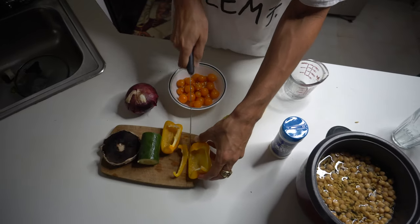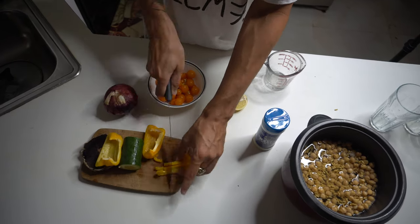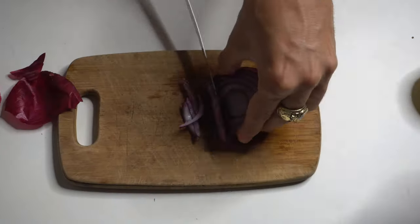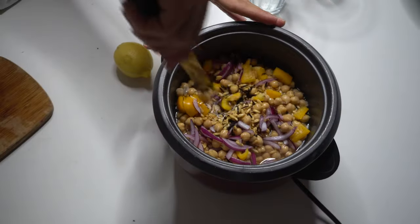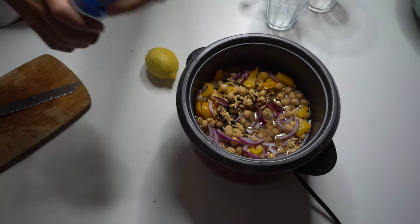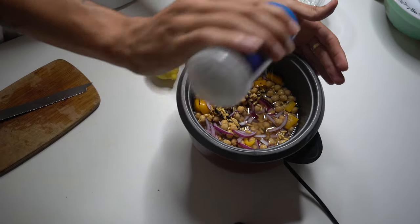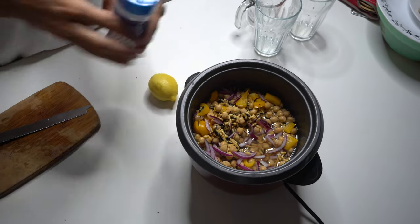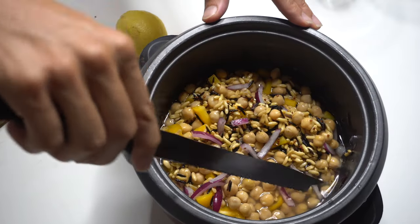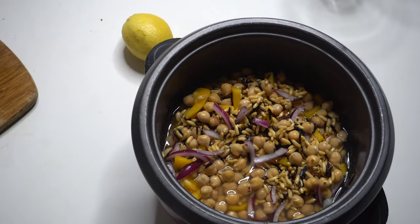Give it a nice stir. We're gonna cut some pieces of pepper and onions and throw it in the mix. Now that the pot is full, we're gonna sprinkle just a little bit of sea salt. Stir it up, and now we get the lid.